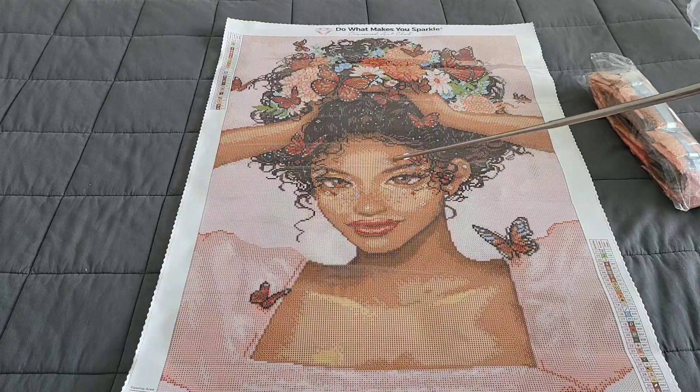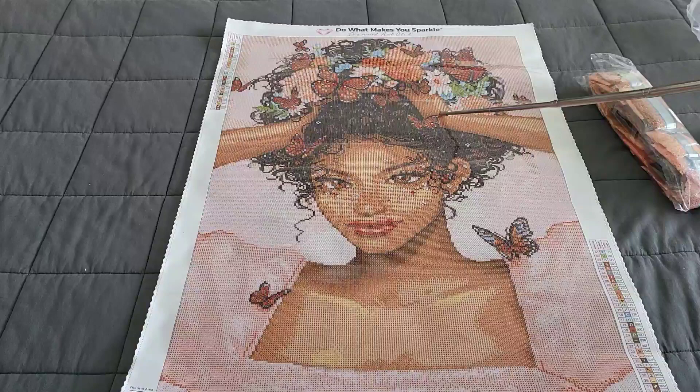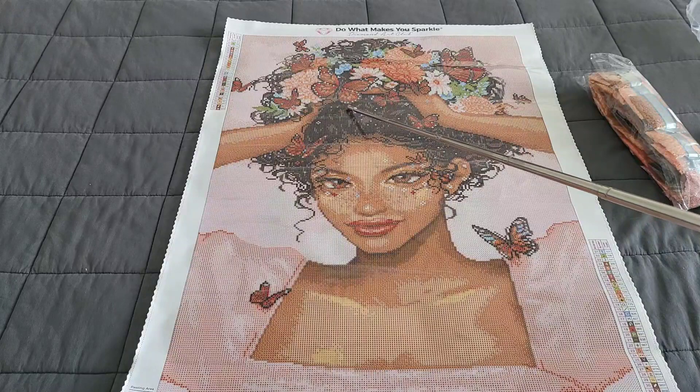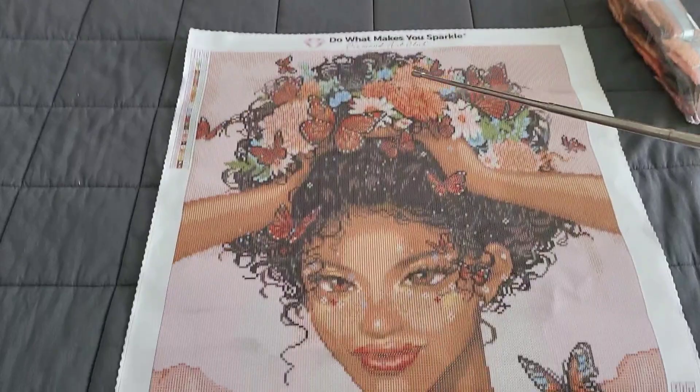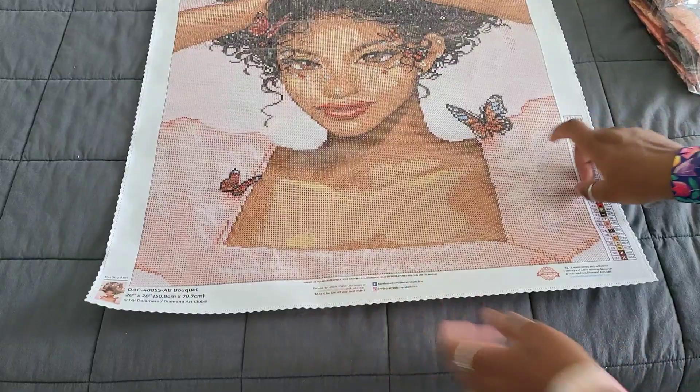Not all of the little flecks are ABs, but some are. You'll also see number threes on the butterfly — those little white specks are ABs too. Let me bring this down so you can see it better. The ABs are mostly up here in the flowers and her hair; not so much at the bottom, minus the couple on the butterfly. For the most part the ABs are focused at the top in her hair. This kit is absolutely stunning!